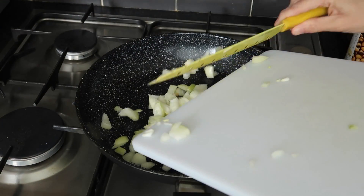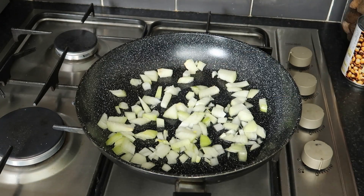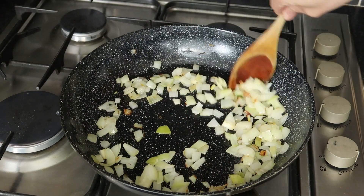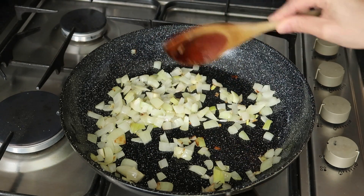Once the onion has been chopped, pop it in a preheated pan with some olive oil and fry it for about five minutes, until it has a little color and is translucent. Then add in your chopped garlic.